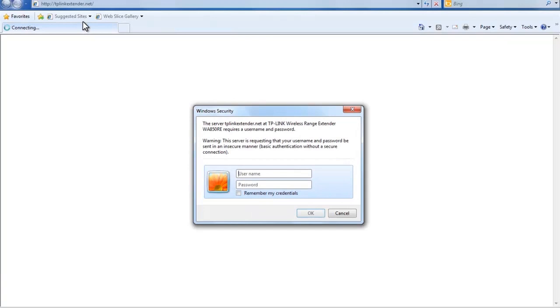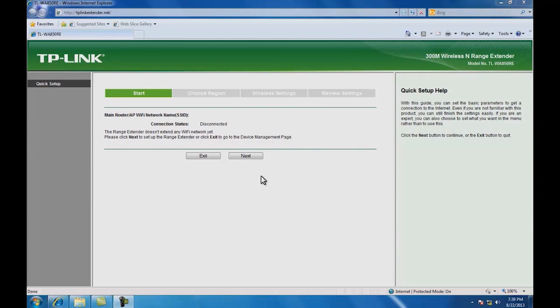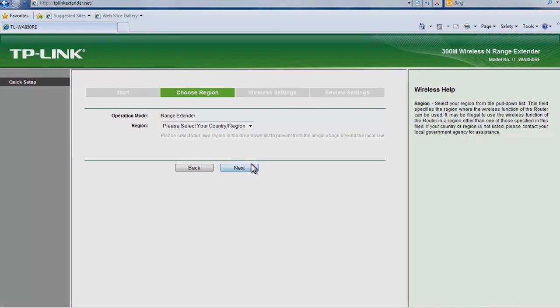Then use the following details to log in: username admin, password admin. Once you have successfully logged in, the quick setup start page will appear. Click next to follow the quick setup guide.